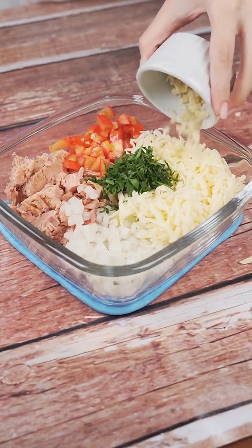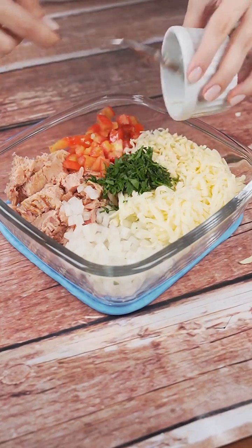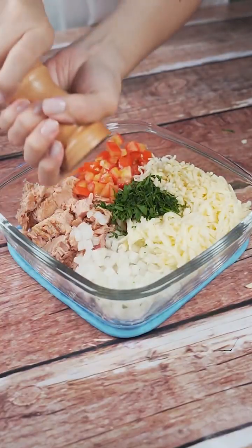Then I will add three cloves of finely chopped garlic and a half teaspoon of black pepper.